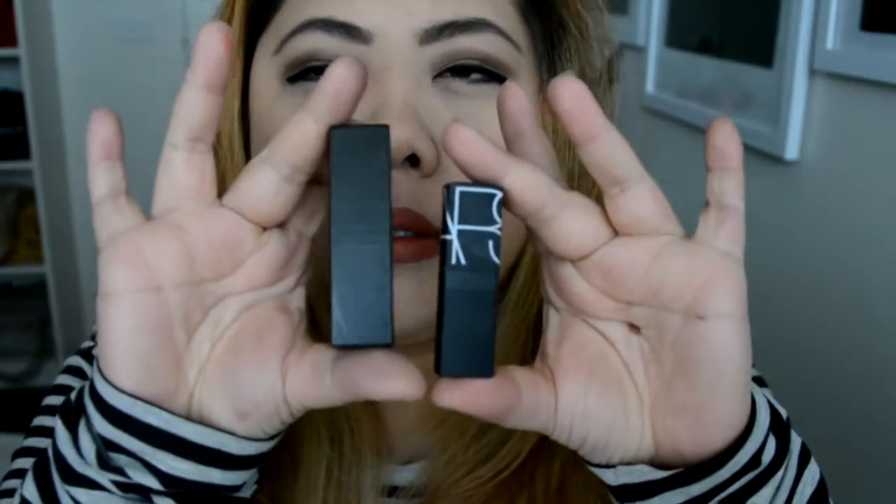I do recommend this one over the other one. And also the packaging — it might just be the packaging, but the size of it feels quite worth it because it's bigger as well.